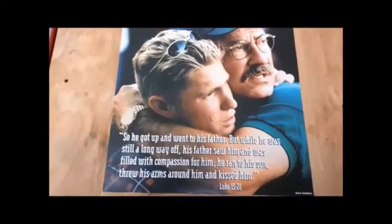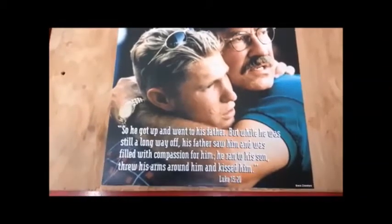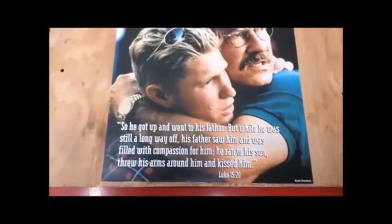So he got up and went to his father, but while he was still a long way off, his father saw him and was filled with compassion for him. He ran to his son, threw his arms around him, and kissed him. Luke 15:20.